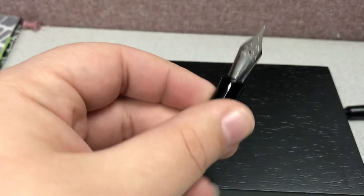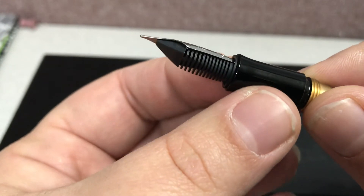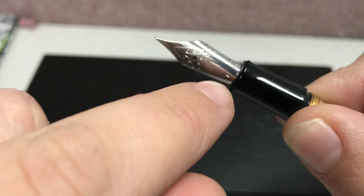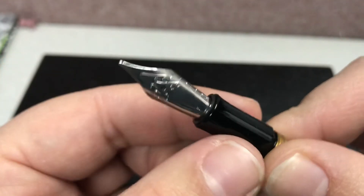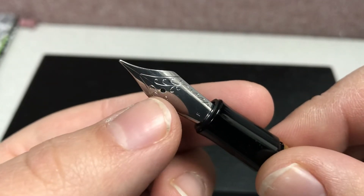Here's another look at the new front section, the grip and the nib. Eventually this will say Retro 51, or have their stamp on it. But right now there's a little bit of a nib shortage out there, so they're launching with the blank nibs.